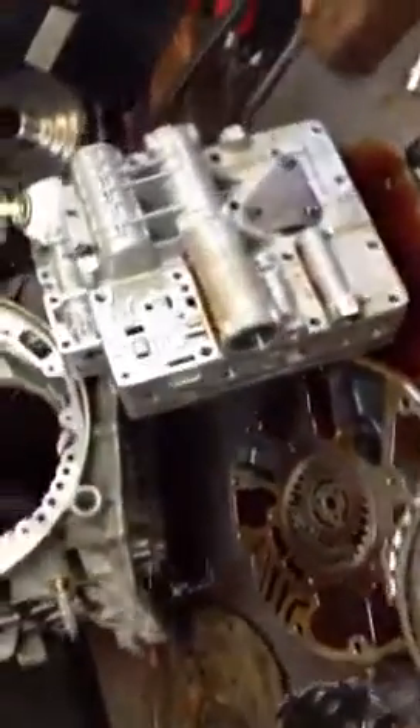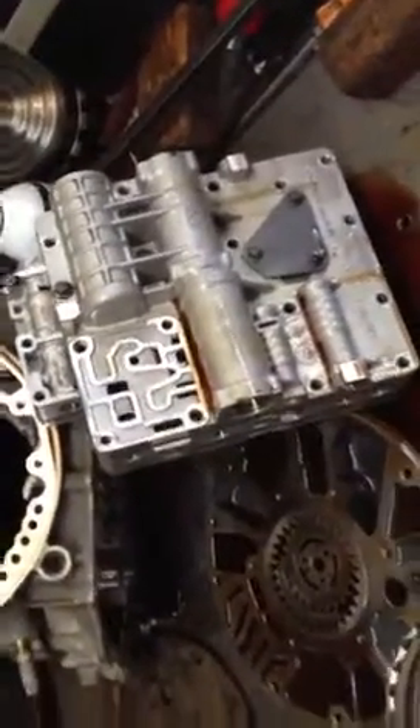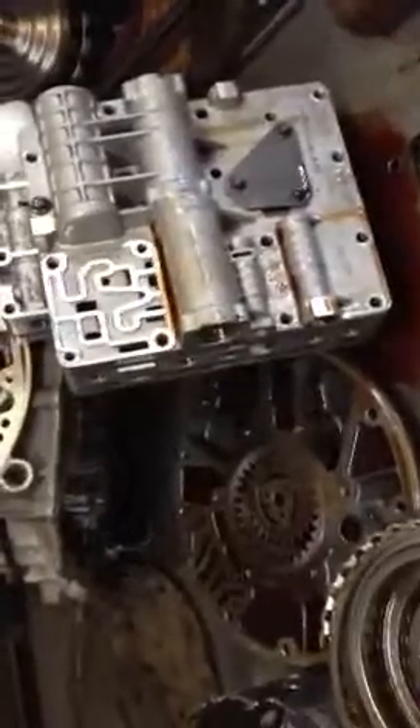Here we have a CD4E transmission out of a Ford Escape/Mazda Tribute application. This transmission is also used in some of the Mazda passenger cars, some of the Ford passenger cars, and the Ford Contour. Very common transmissions.